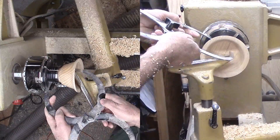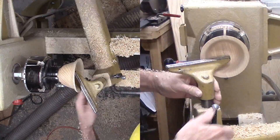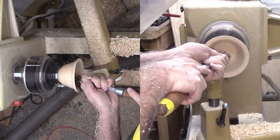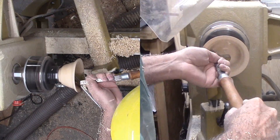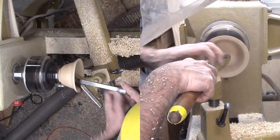Turning a bowl is a big part of what got me excited about woodturning and drove my purchase of a large lathe. I turn a lot of different projects but I always enjoy turning a bowl, whether large or small.